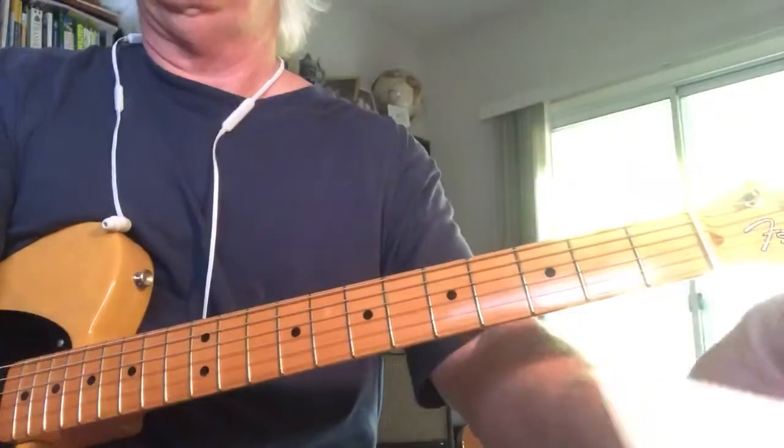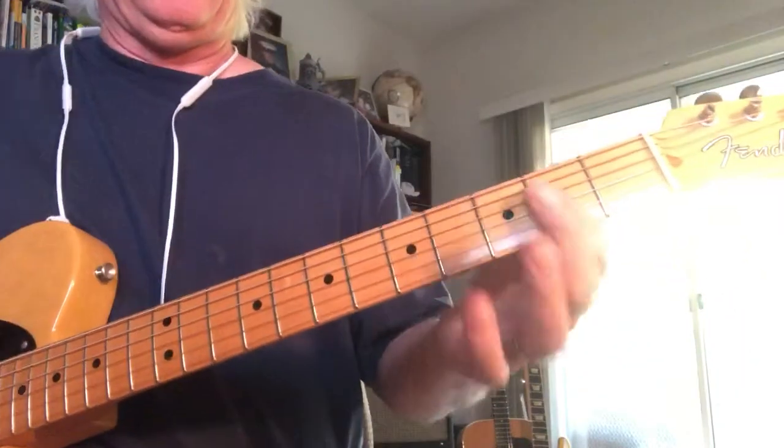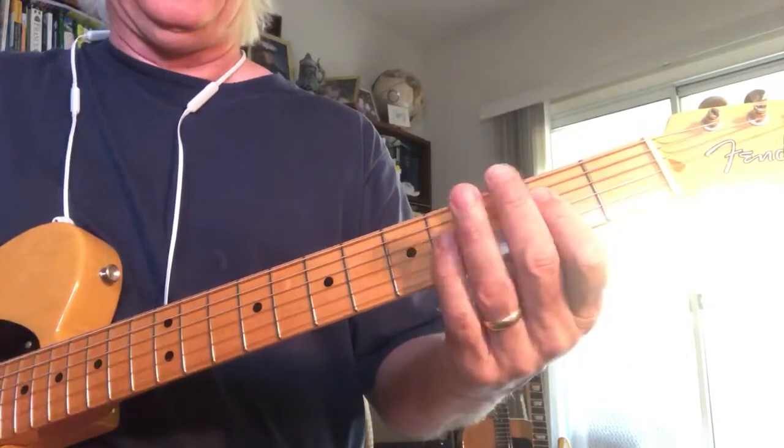So, A Boogie ideas. You have your index on an A 5 1 3.